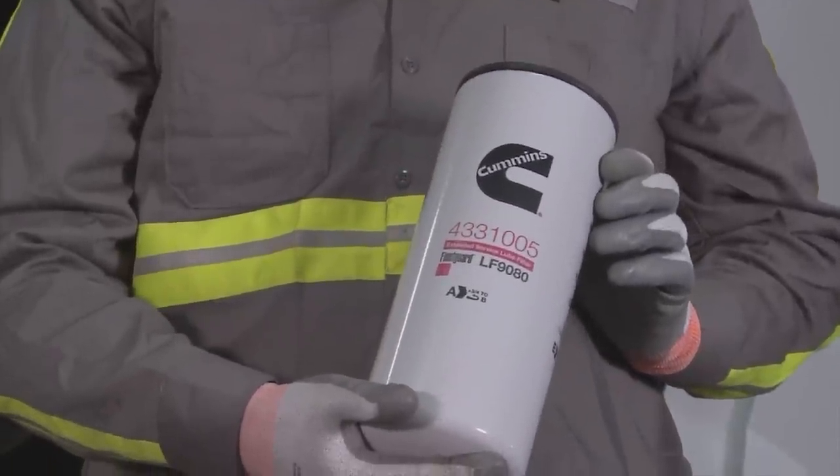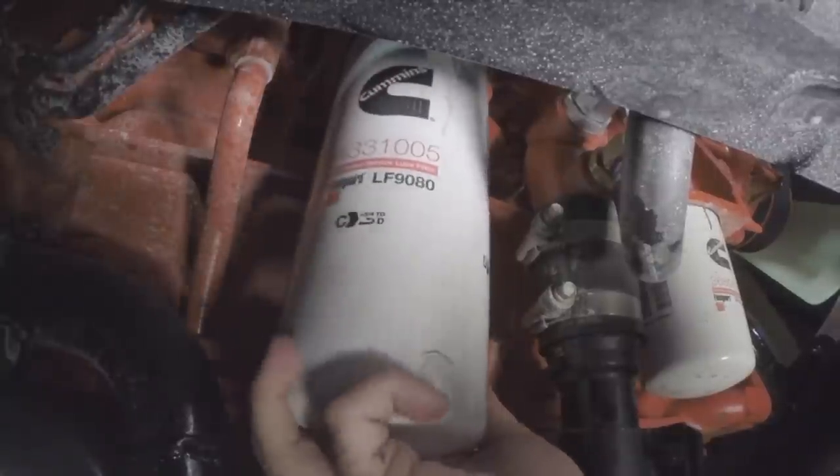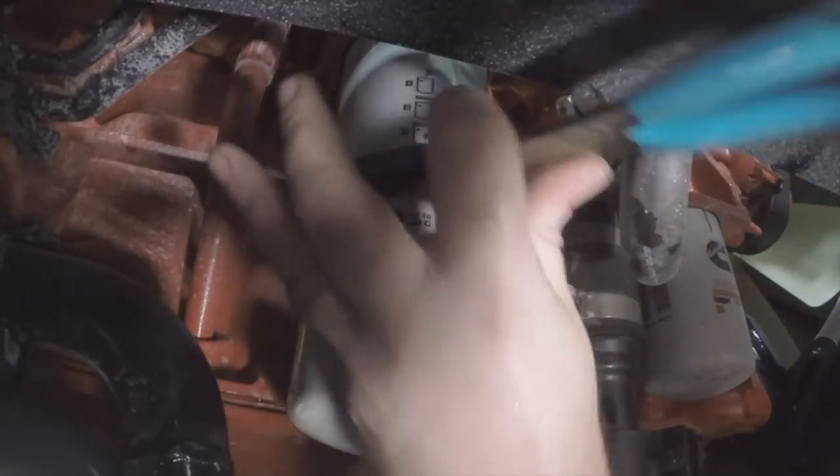After filling the new lube filter with natural gas engine oil and lubricating the gasket, spin on by hand until the gasket touches the filter head. Tighten the filter to specification using the filter wrench.